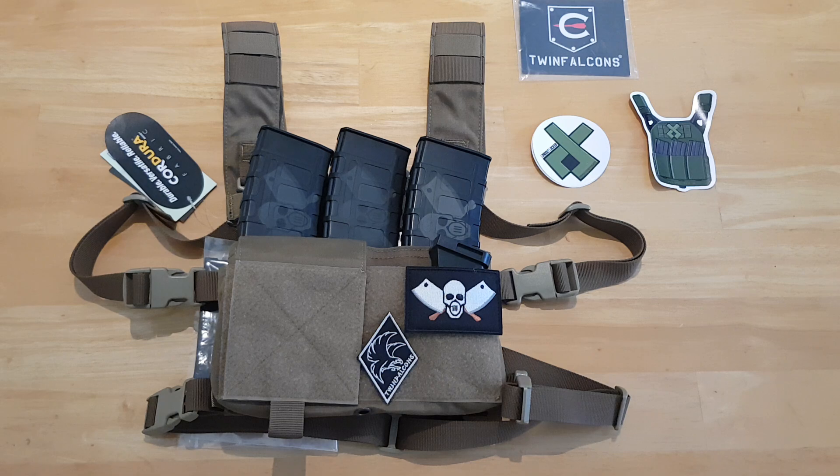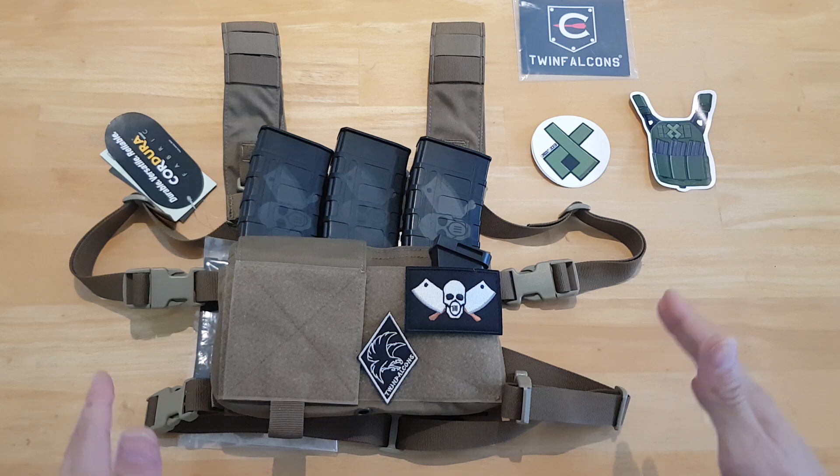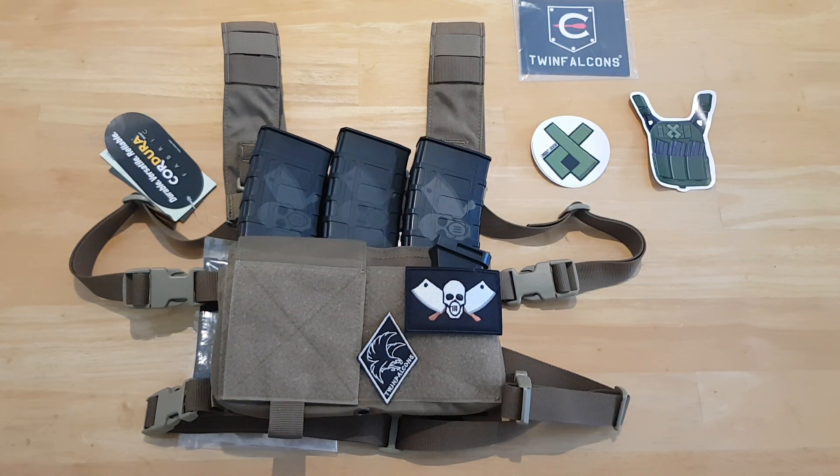So I talked to Hench from Loadout Locker and he's hooked me up with this Mark III battle bra — I'm sure there's a technical term for it but I'm calling it a battle bra — tactical chest rig.